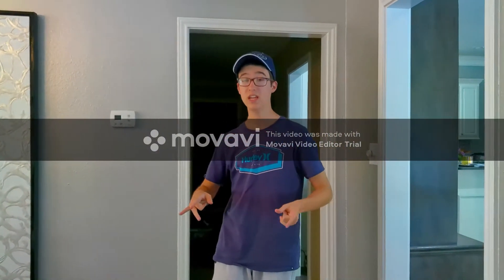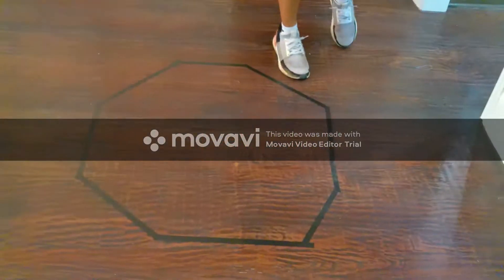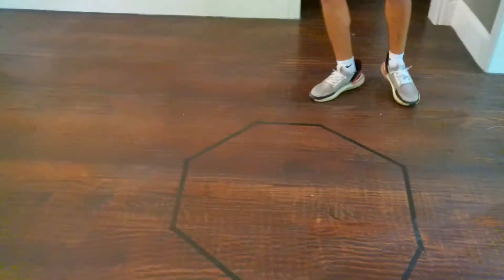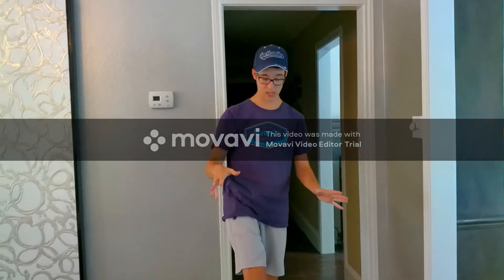Welcome back everyone! Today we're building a giant cup fort. On the floor there's tape making a circle. We're going to the store to get hundreds of cups, build around the tape, and stack them super tall — probably close to the ceiling. Will and I are making this, and Will has to get inside it when we're completely done without knocking it over. If he can do that, we've completed the challenge. Let's go!